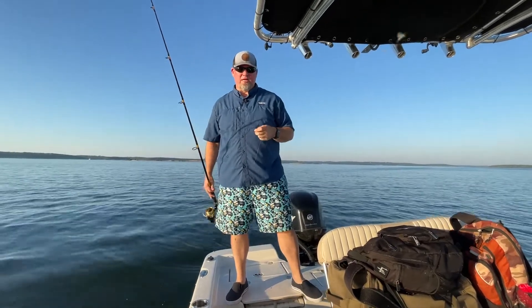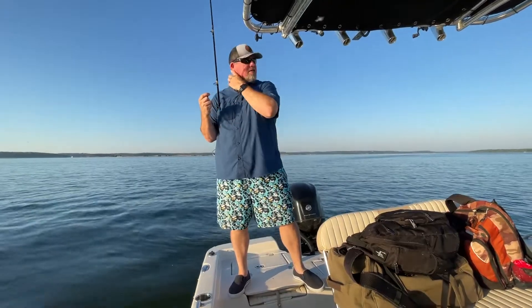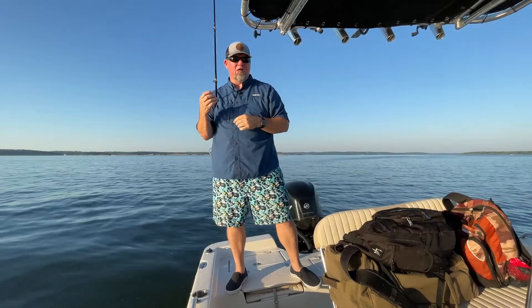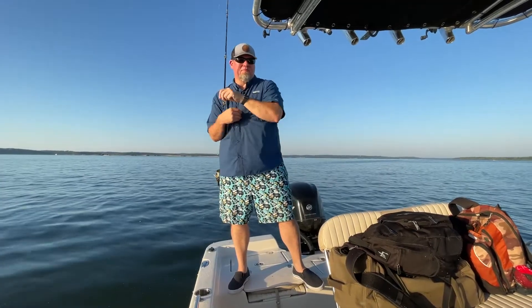Hey, this is Chris with Lake Hub. I'm going to show you guys how to rig up for live bait. We went out this morning, we casted the net early and we found a couple shad — a couple big monster shad — but to get those things hooked up and get them down to look right, to present them right, here's what we do.